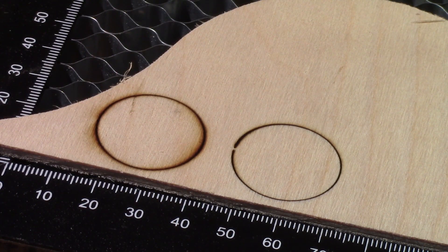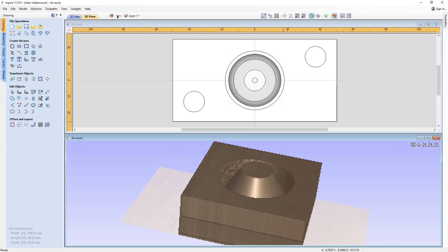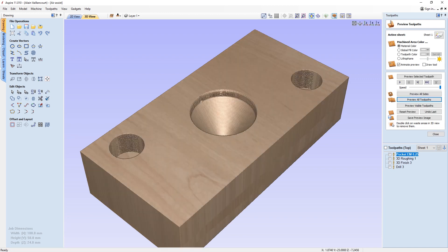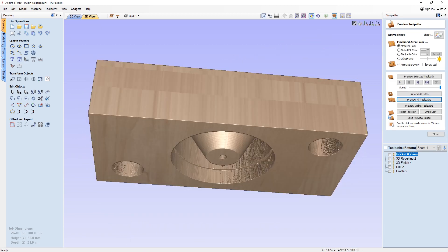The difference is more obvious with this angle. I began this project by drawing what I want in Aspire. I use the two-sided option. This is the result. But before running to the CNC, I'll do a little simulation. Since it's exactly what I want, now I can run.